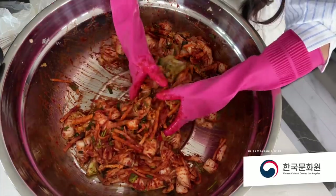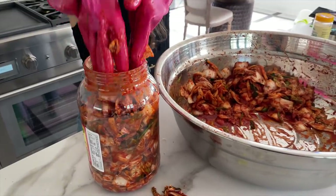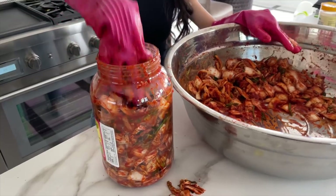Hey guys, we are so excited to finally be in our kitchen today. We're actually going to be cooking and showing you guys how to make authentic Korean kimchi. Kimchi is one of those vegetable side dish ingredients that is such a staple to Korea, Korean culture, Korean people. I feel like there is not a meal that you can't add kimchi to and just make so much better.